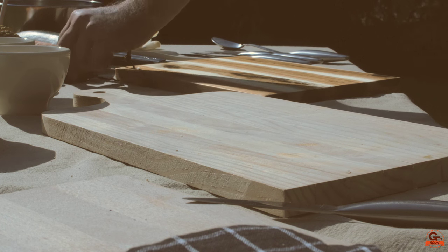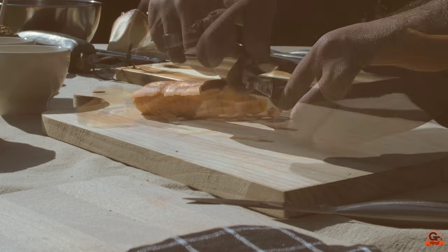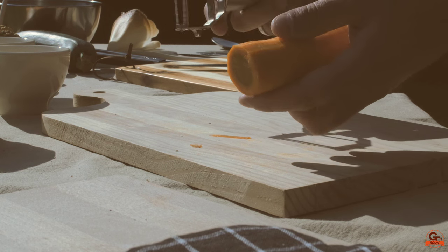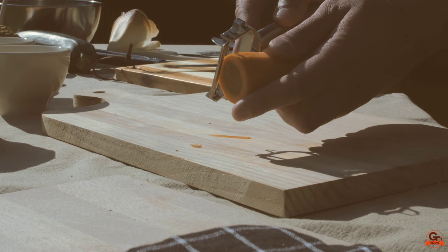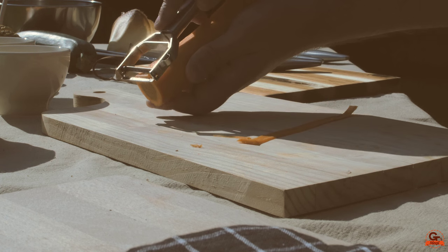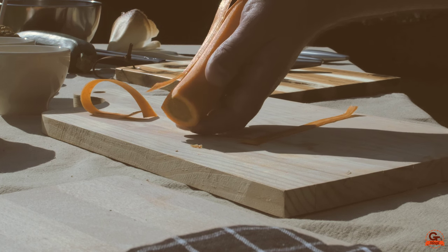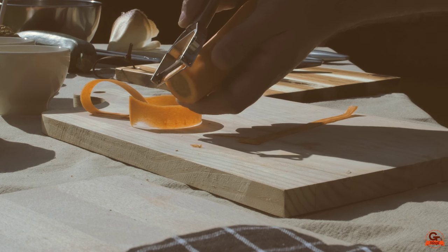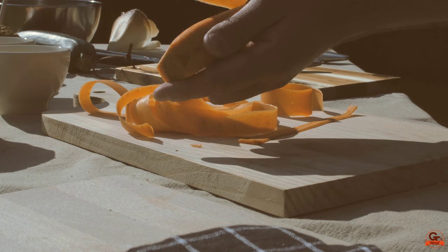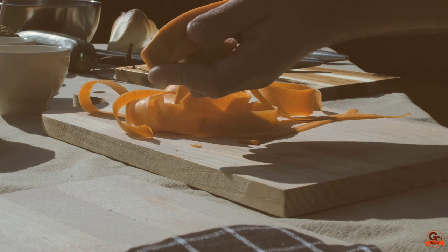I'm going to prepare my legumes. I'll start with my carrots — cut the extremities and make my tagliatelle of carrots using the peeler. I'll push more or less to manage the thickness of the slices. To keep the same thickness of tagliatelle, I'll turn the carrot over and go to the cœur of the carrot.